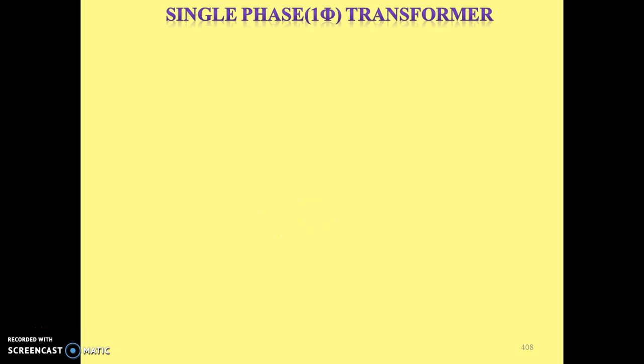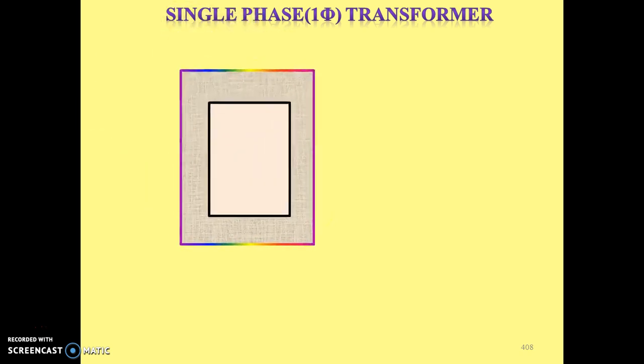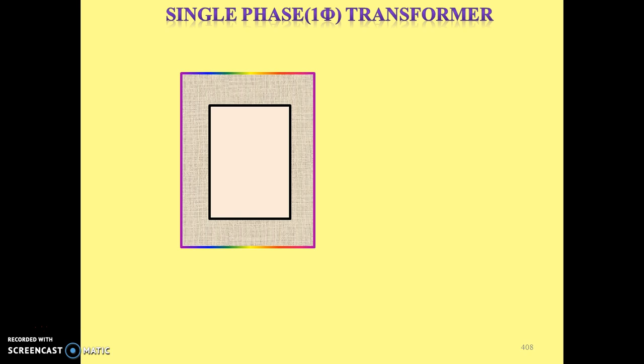So let's start with the working of transformer. A transformer works on the basic principle of Faraday's law of mutually induced EMF. Now how it works? In the main construction of transformer there are three parts. The first part is the iron core. We take one iron core, and this iron core has four sides.